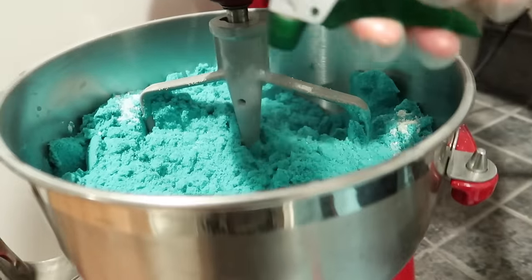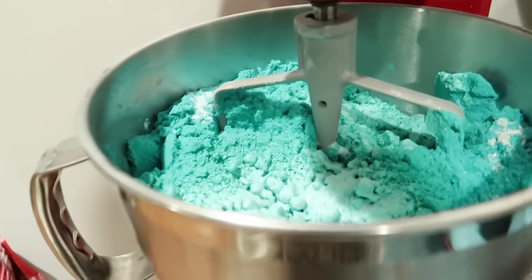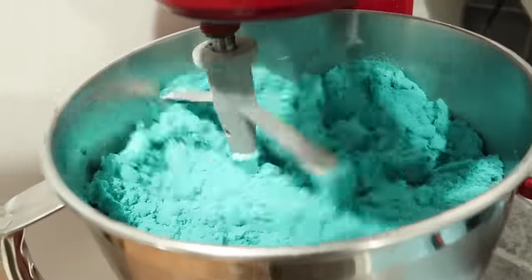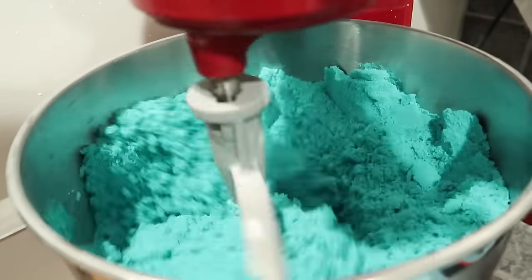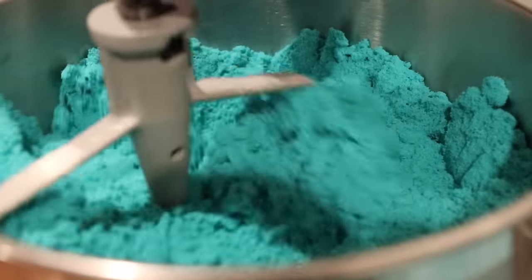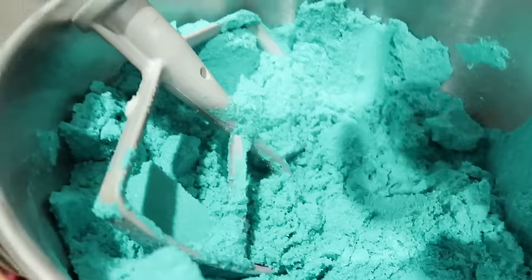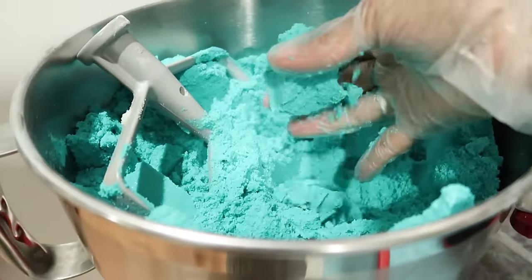So after adding our citric acid, I'm going to be spraying the mix with a few spritzes of water. This is very specific to how wet your mixture is. When I make it, I usually just do maybe four to five sprays and then I let the blender mix it for a bit, and then I do another four to five sprays.